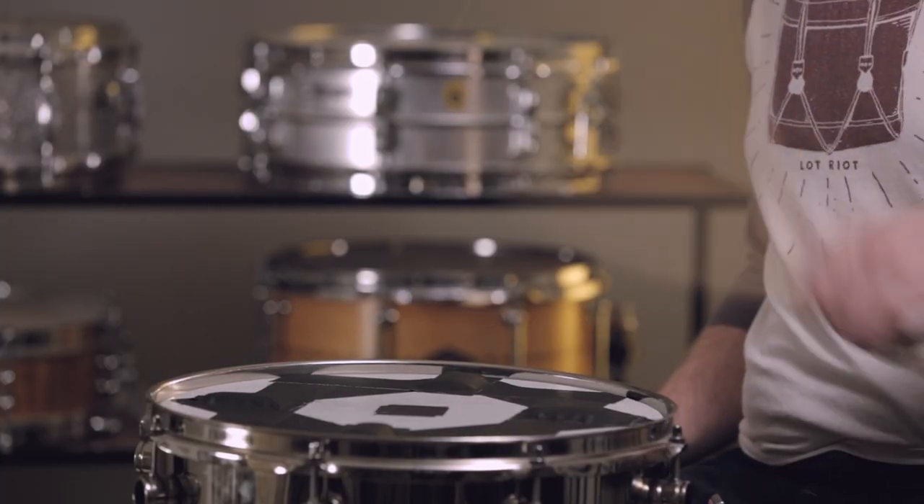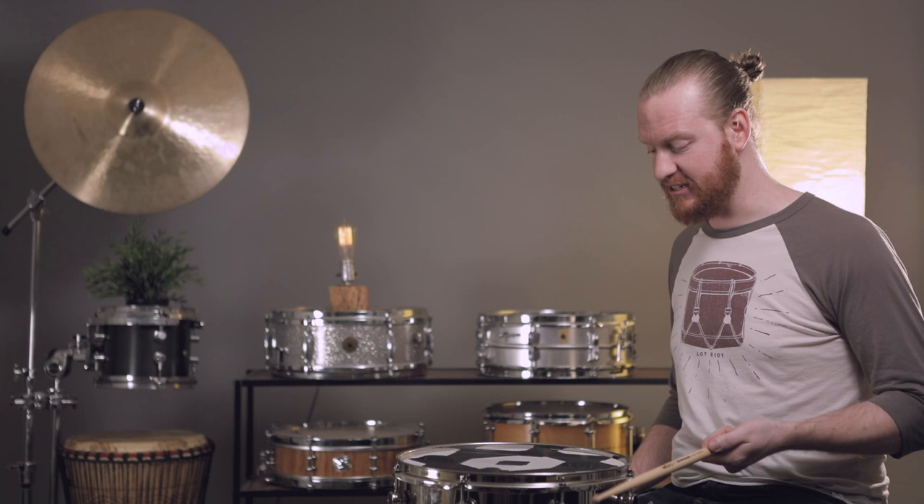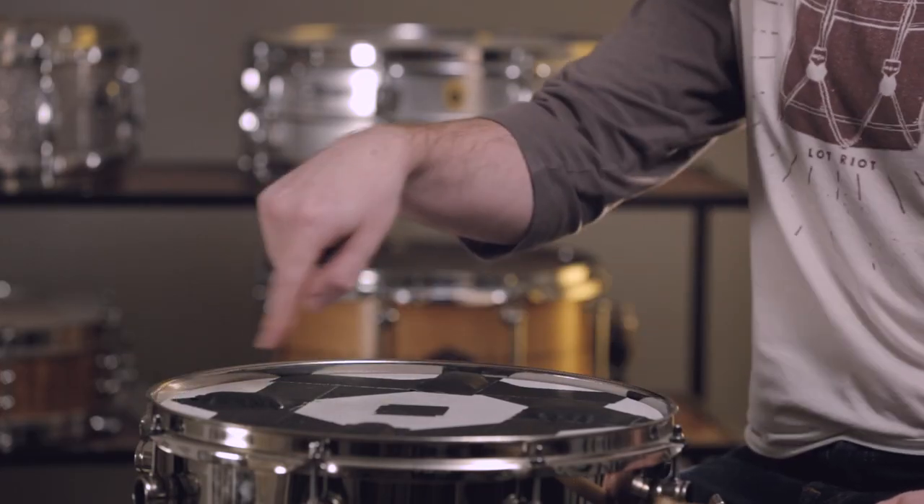We've reached that point and we are super excited to hear this thing for the first time. You're going to get to hear it with us for the first time because we actually have not yet hit this drum. We should mention too that you're listening to this totally uncompressed — it hasn't been EQ'd in any way whatsoever. So without further ado... That is really impressive. Wow, I honestly don't know what else to say. The tonal control cushions — that's what's got to be it. I'm just speechless.